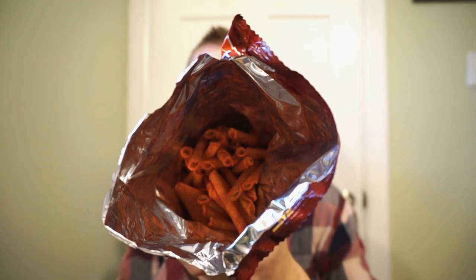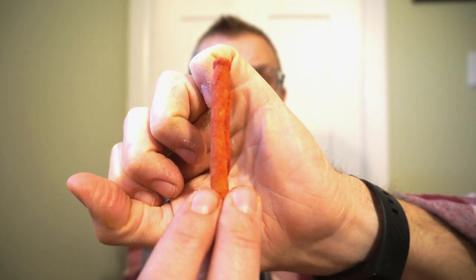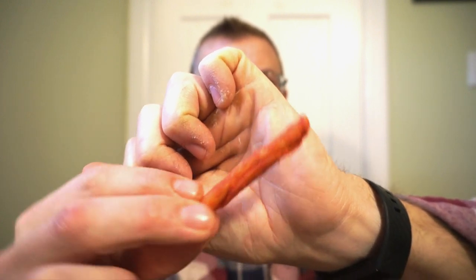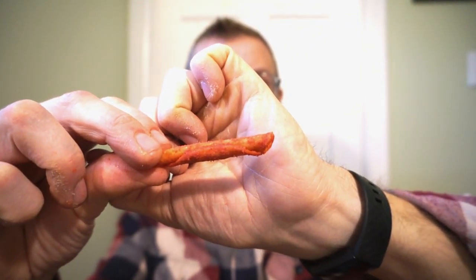Nutrition facts and ingredients will be listed in the pictures at the end. Let's bust them open. This is how the Takis come in the package, and this is what the Taki Outlaw Spicy Barbecue looks like — you got that classic rolled tortilla chip, bursting with the flavoring. Guys, this actually smells spicy and has a great smoky barbecue sauce aroma.